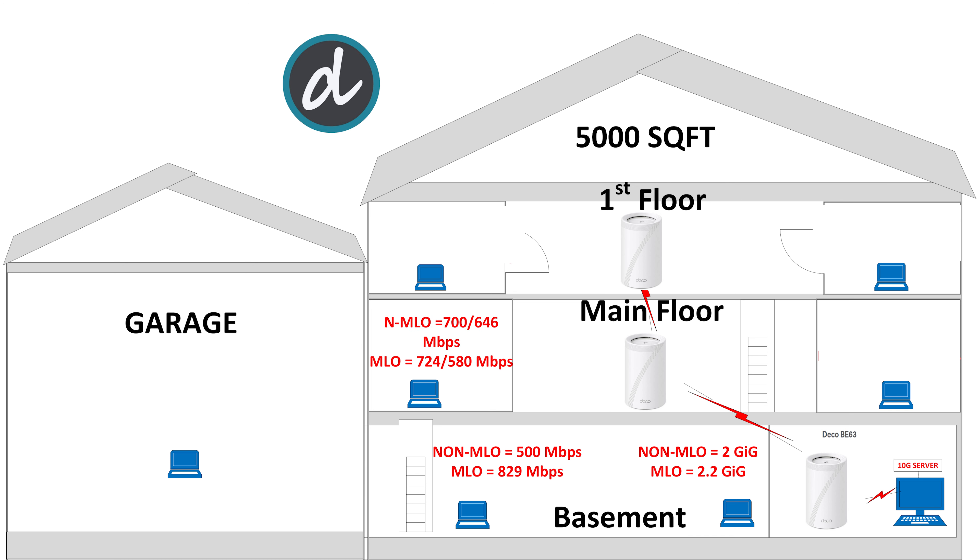On the main floor, left side of the house, we achieved 700 megabits per second download and 646 megabits per second upload without MLO, and 724 megabits per second download and 580 megabits per second upload with MLO enabled. These are among the best results we've achieved at this location compared to previous Wi-Fi 6E routers and mesh systems. Excellent results.